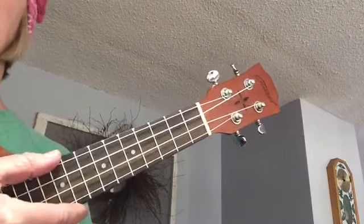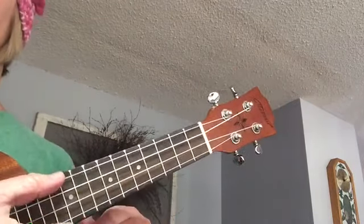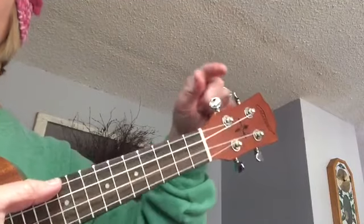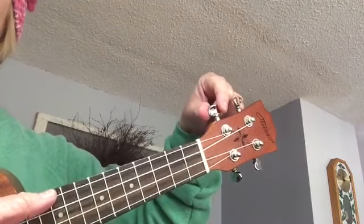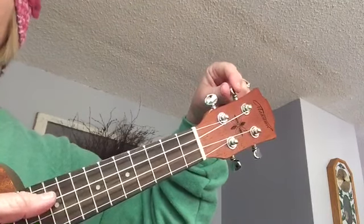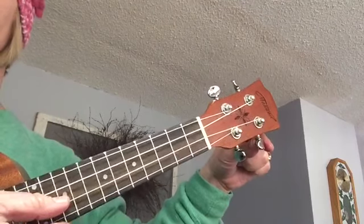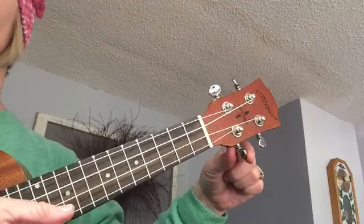Then you need to make sure you know which tuning peg belongs to each string. String four — here's your tuning peg for string four. String three, then loop around. String two and string one.